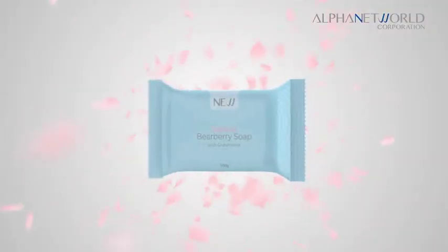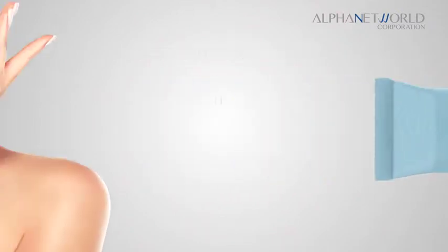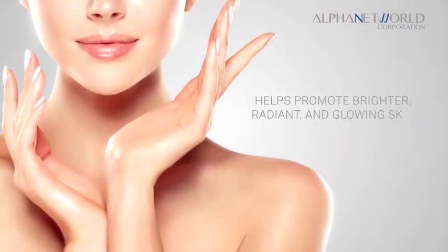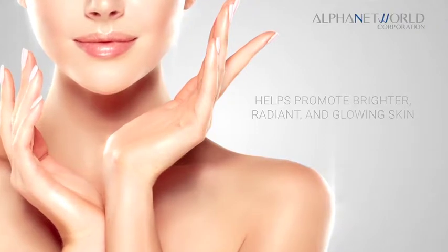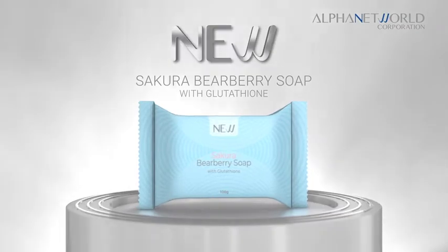This amazing soap helps deeply cleanse the skin to help promote brighter, radiant, and glowing skin. New Sakura Bearberry with Glutathione Soap.